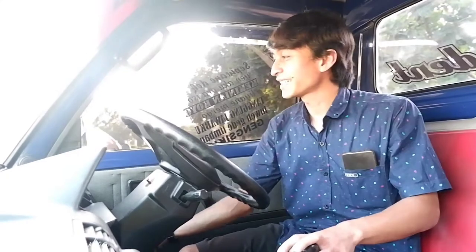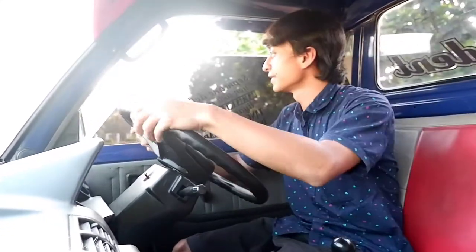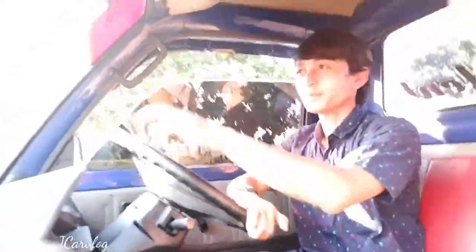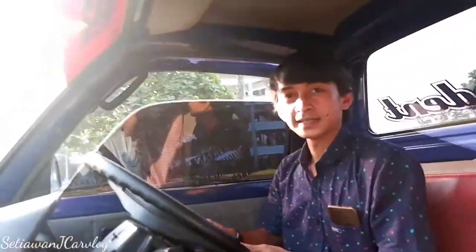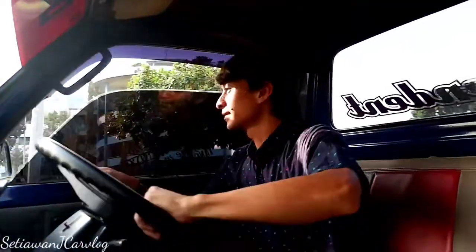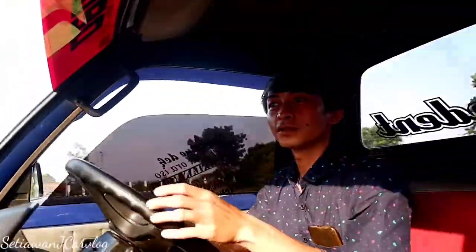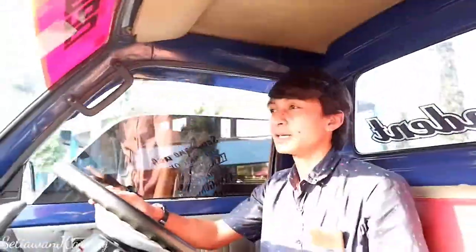Oke saya akan mencoba jalan, bawa jalan mobil ini, gimana rasanya pickup Carry ini. Karena tidak ada AC-nya ya. Untuk setirnya dia ringan karena sudah pakai power steering. Cukup nyaman, cukup halus mesinnya untuk umur tahun sekian. Mungkin minusnya tidak ada AC-nya saja, musik ada. Untuk larinya masih oke, menurut saya masih sehat ini mobil karena memang dipakai untuk harian dan untuk luar kota, masih sangat nyaman.